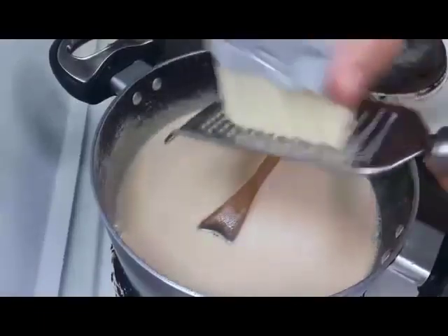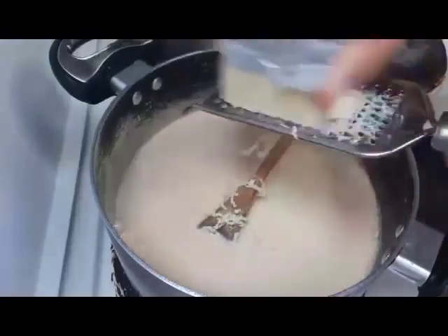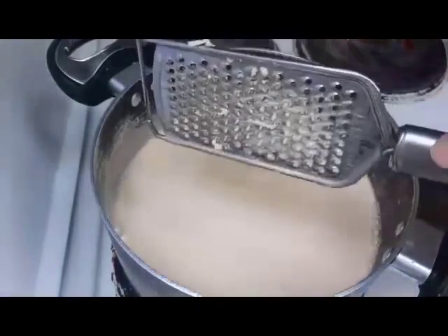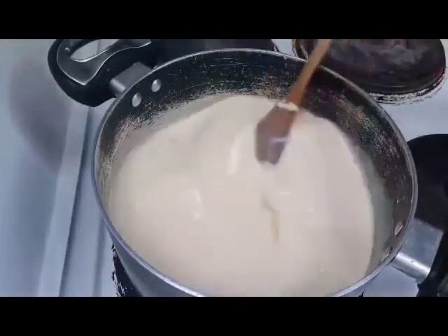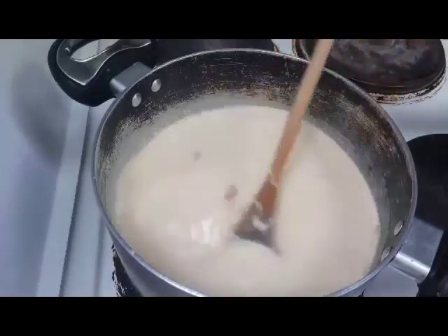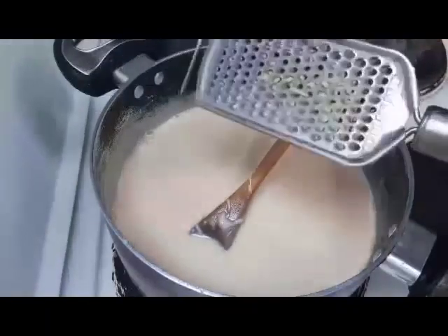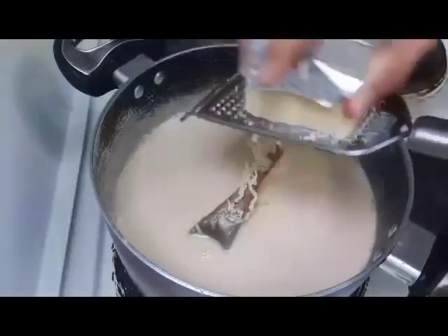Lagyan natin ng cheese. Gagawa ka na lang din, pasarapin mo na. Malinom na at masarap na Maja Blanca — kayang-kayang gawin. Hindi ko na po nilagyan ng sugar kasi yung condensed milk na malapot, matamis na sobra. Tingnan nyo, dinamnam. Lagyan natin ng cheese — sayang kasi itong cheese, pag nagtagal po ito sa ref, tumitigas na.